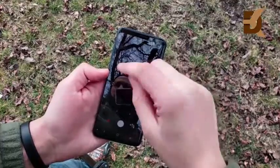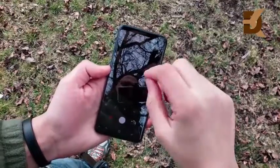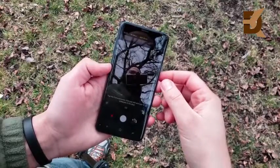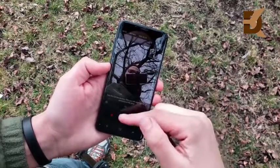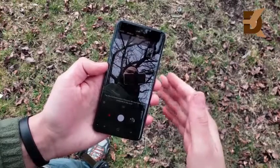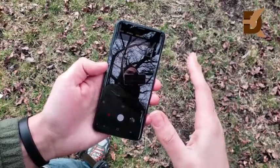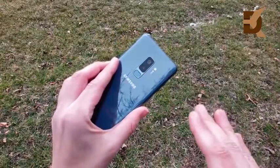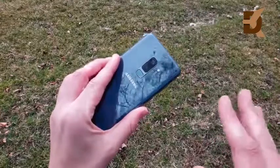The front-facing camera is pretty good but a little bit soft. We'll cover it more in the full camera review. You have wide selfie mode, AR Emoji, selfie mode, and a mode that allows you to blur the background. Go ahead and take a look at the camera samples for the S9 Plus.